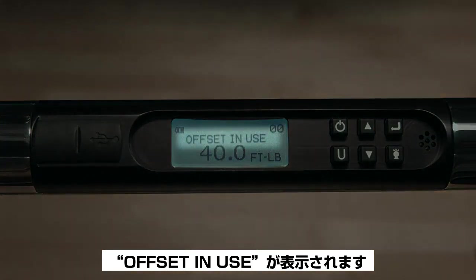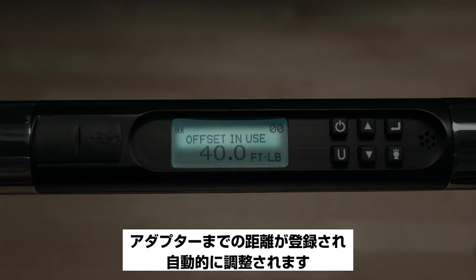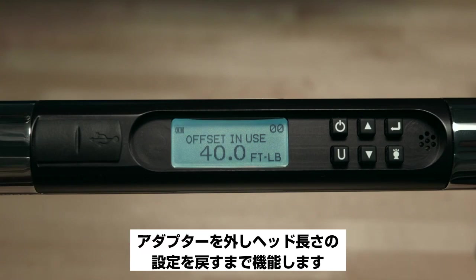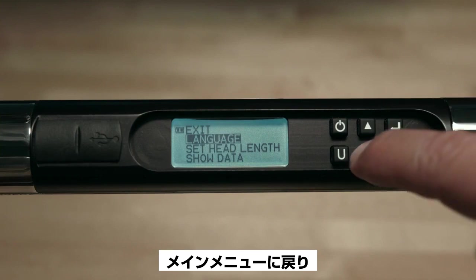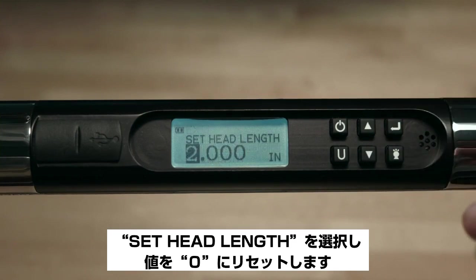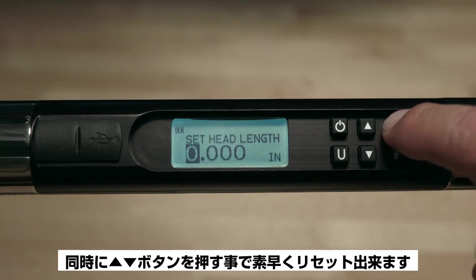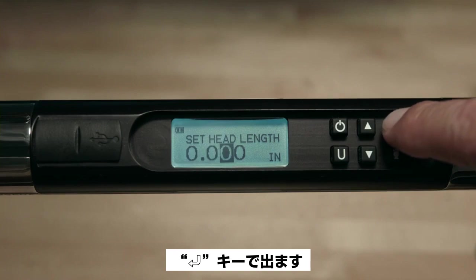You'll see the words 'Offset In Use' displayed on the screen, telling you the wrench will automatically adjust for the adapter length. This will be displayed until the head length is set back to zero. To remove the offset, return to the main menu, select Head Length, and reset the length value to zero — you can do this quickly by depressing both the up and down buttons simultaneously. Hit Enter to escape.